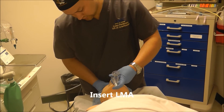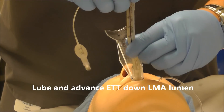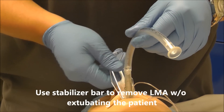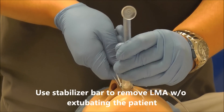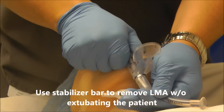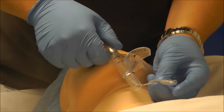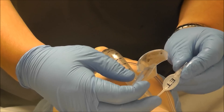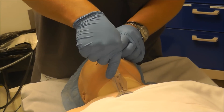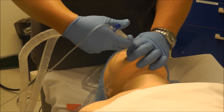You insert the LMA, and once it's in, you go ahead and take your lubed specialized endotracheal tube and pass it. Then you take your stabilizer bar, keeping the endotracheal tube through the cords so it doesn't pull out. When you go ahead and pull out the LMA completely, make sure that you do not shear off the endotracheal pilot balloon. Then go ahead and take your connector, place it back on the tube, and hook up.